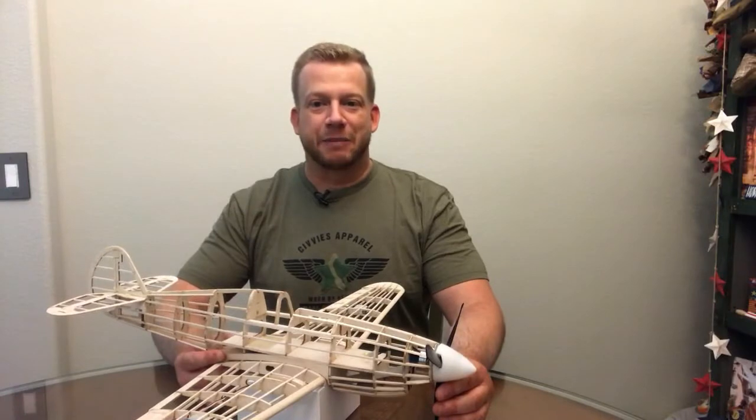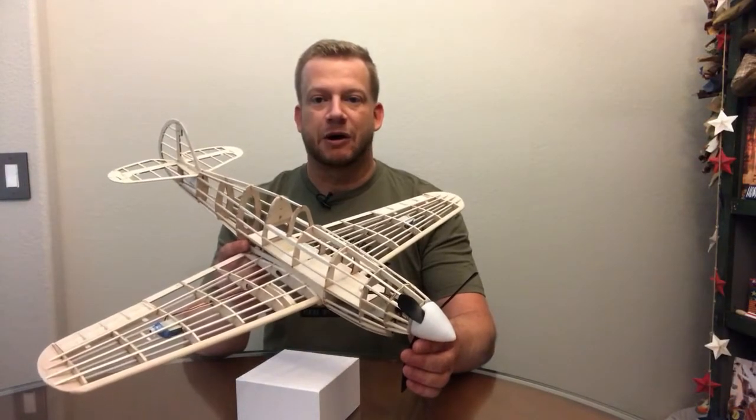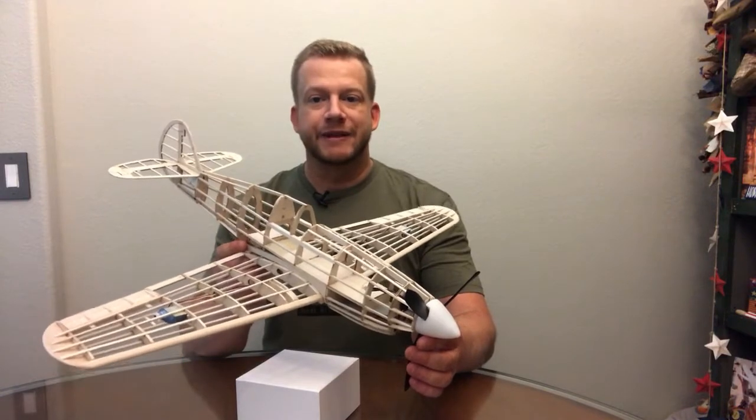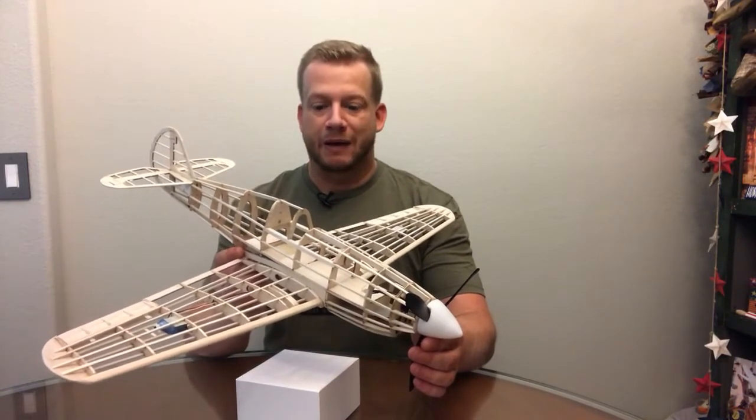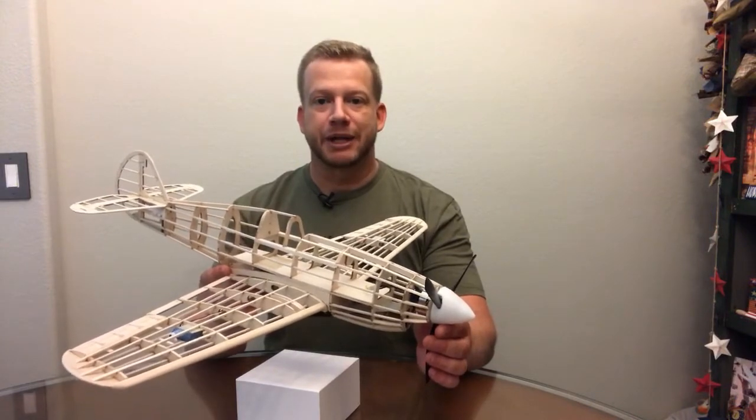Hi, I'm Derek and welcome to Fun Scale Models. This series focuses on construction of the P-40C Tomahawk Park Flyer model. In this episode, I'll be showing you how to balance the model as well as how to make an alternate battery mounting plate.